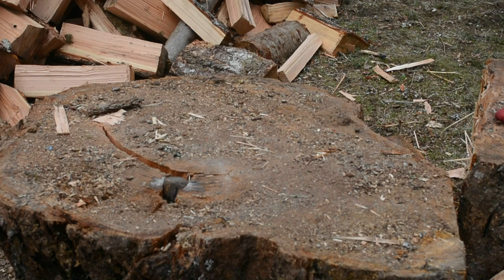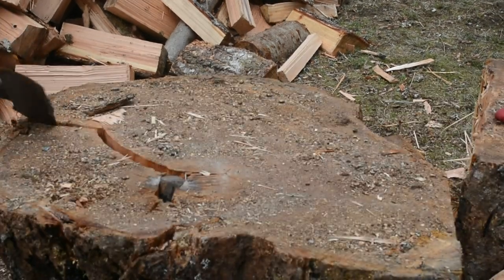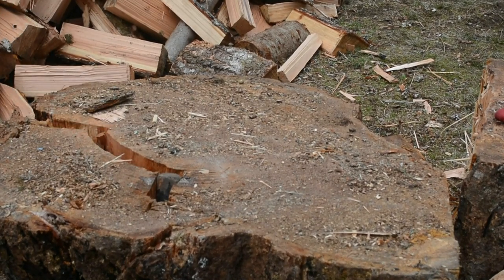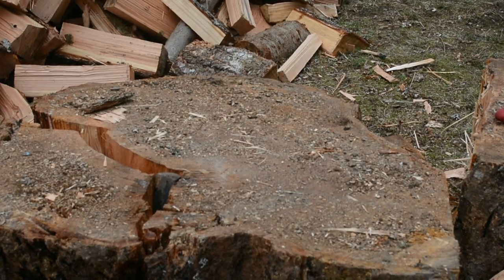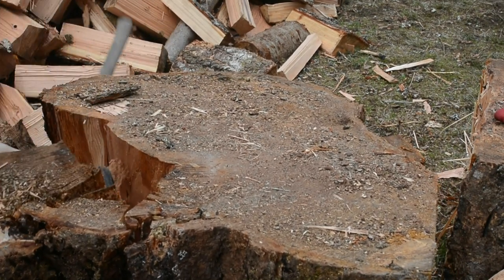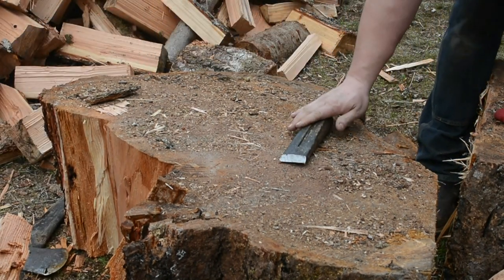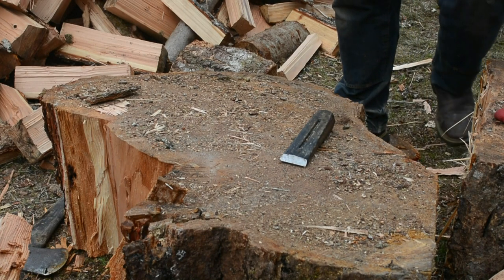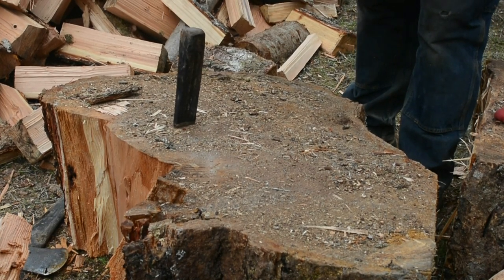It's under a lot of pressure. I could hit it with the sledgehammer one more time. And that's the inside of a tree stump. It's the butt of the tree, so it has a little rot in it too — makes it even harder to split.